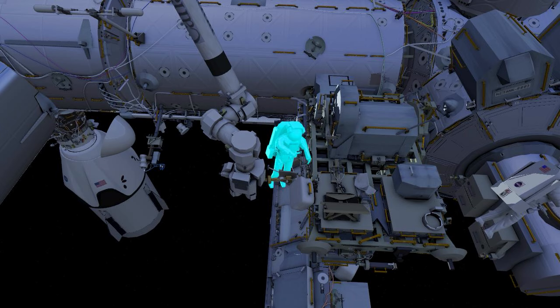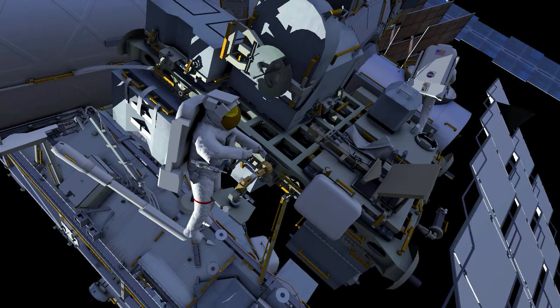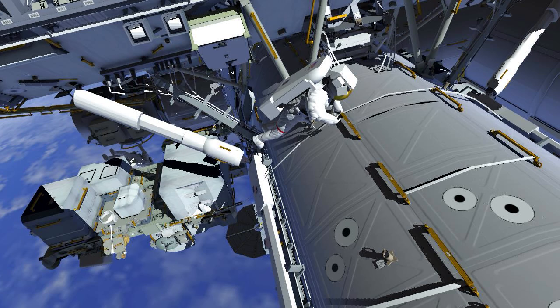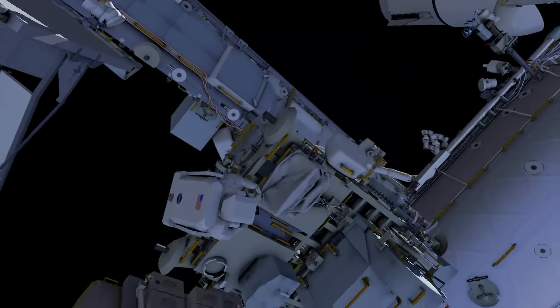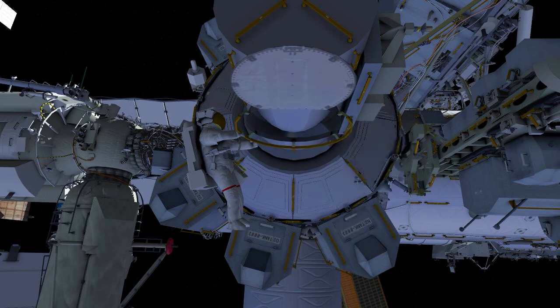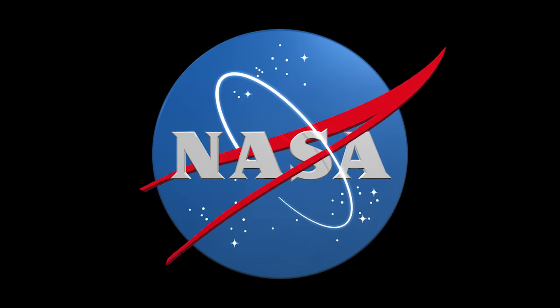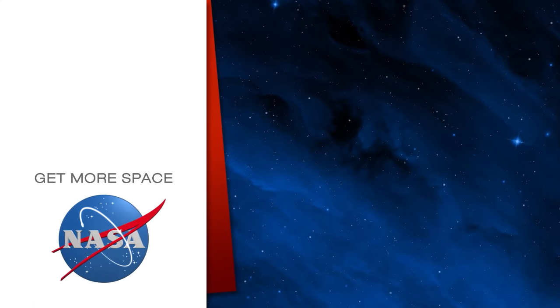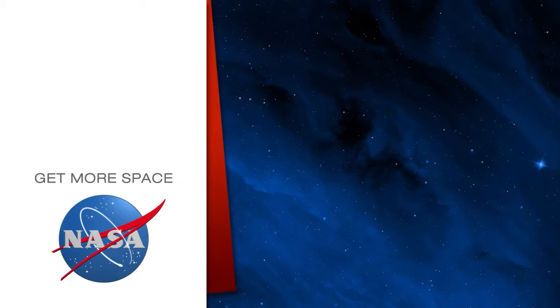Back at the stowage platform, EV1 egresses the arm, removes the foot restraint, and retrieves the earlier temporarily stowed tool bag. EV2 secures the covering over the stanchion, then both crew return to the airlock and ingress.